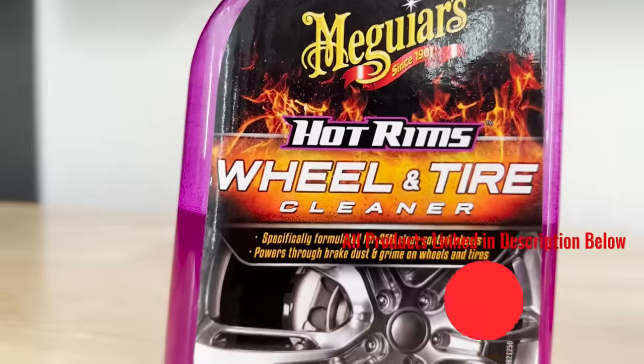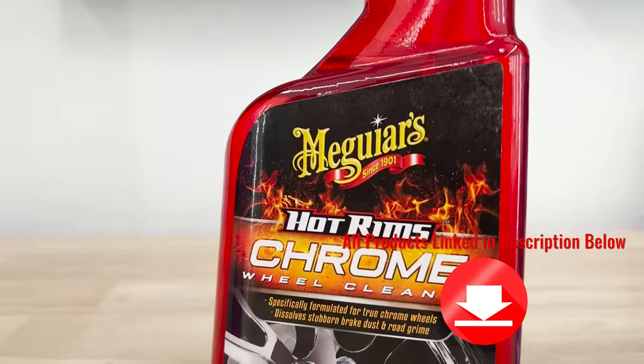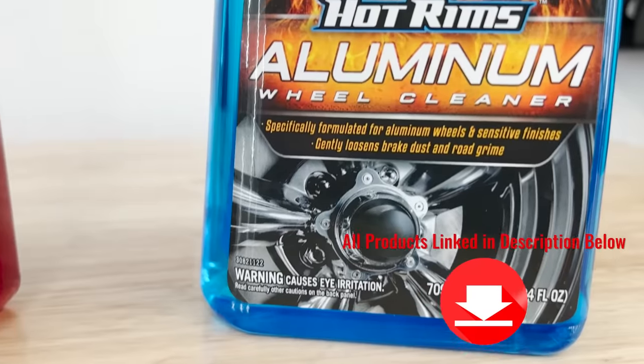So the three options that we have are Wheel and Tire Cleaner, Hot Rims Chrome Wheel Cleaner, and Hot Rims Aluminum Wheel Cleaner.